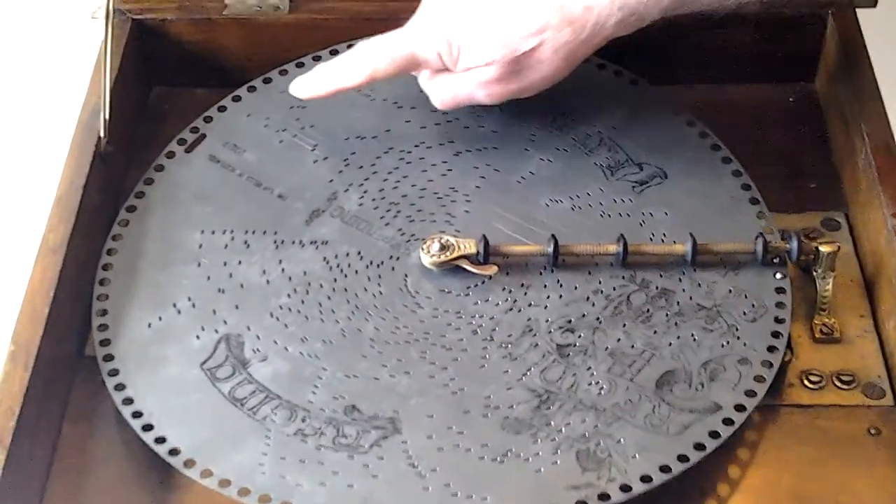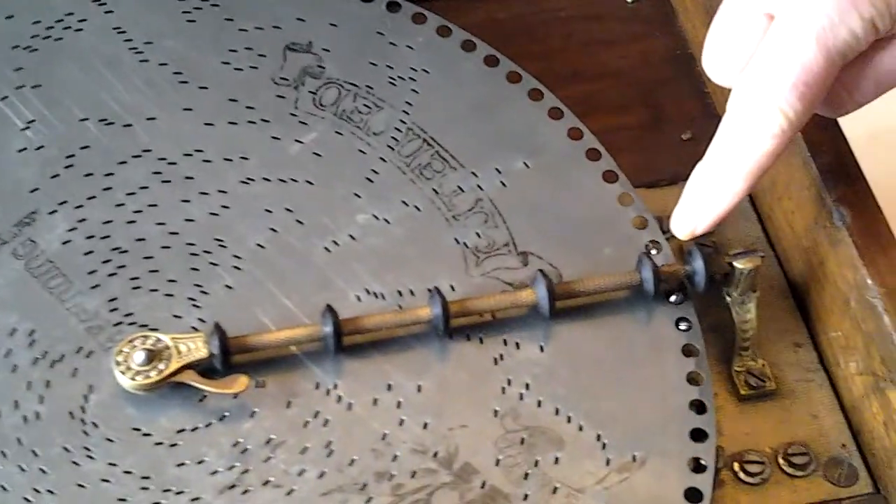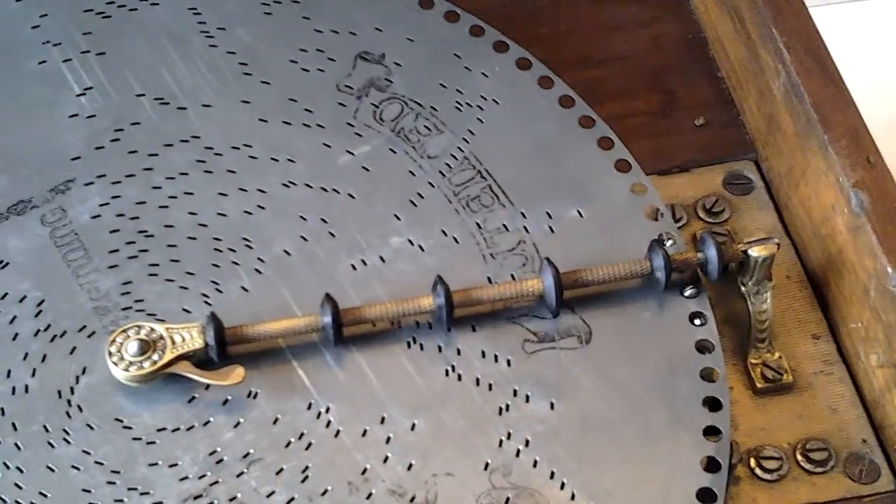You will notice on here there's a little slit. When that gets back to here again, it will stop at the end of the tune.